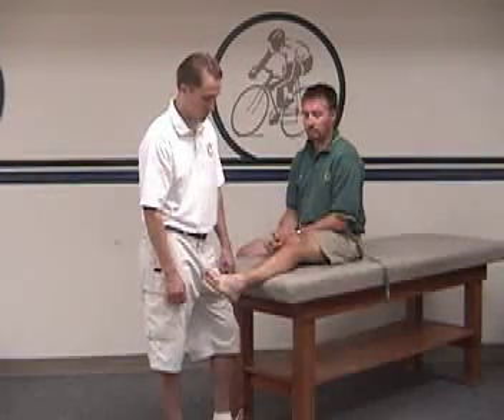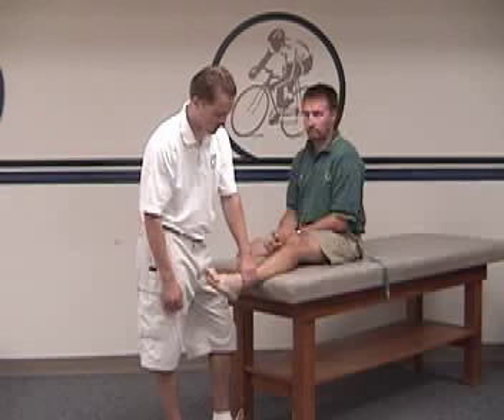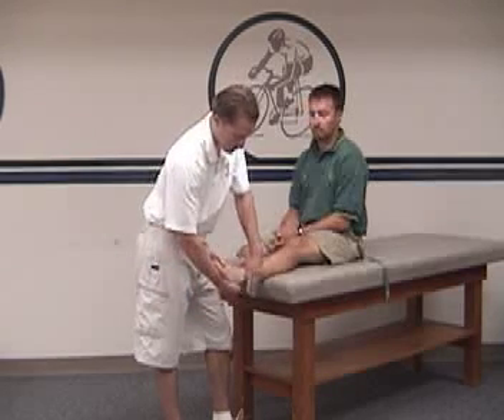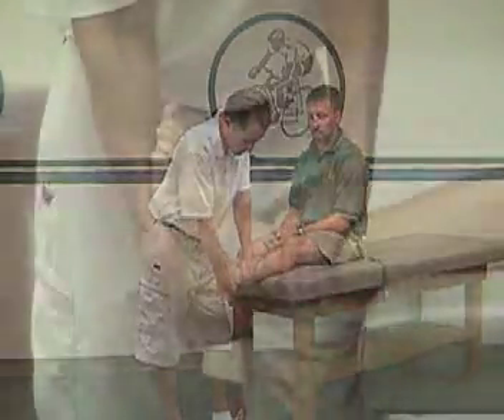To perform the Taylor Tilt Test, the patient is seated on the examination table with the foot and ankle relaxed. The examiner holds the foot in anatomical position, which brings the calcaneofibular ligament perpendicular to the long axis of the talus.